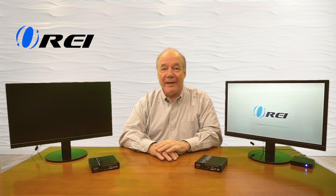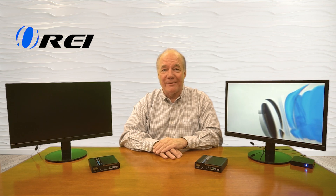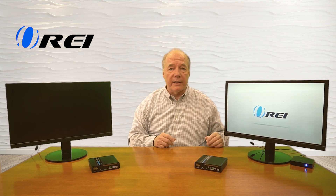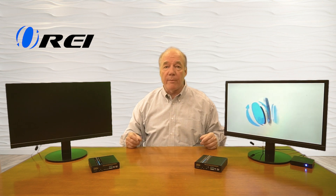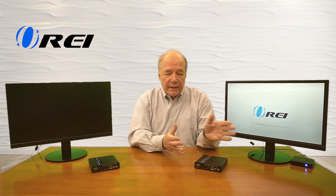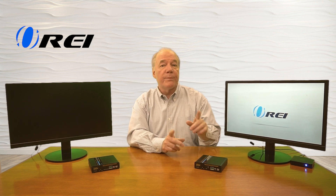Now I'll show you the connections you'll need to make to use this product with your own equipment. For this demonstration, I've set up a small media player that's currently looping a video on this monitor — that's the content I'd like to share with my remote location. This represents the primary location where you're currently enjoying the content. Over here I've set up a second monitor that represents my remote location. I have the transmitter module here and the receiver module here.